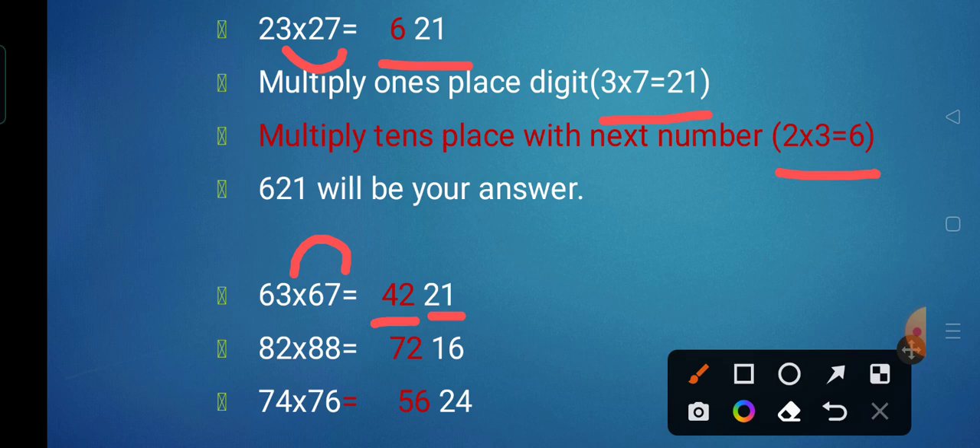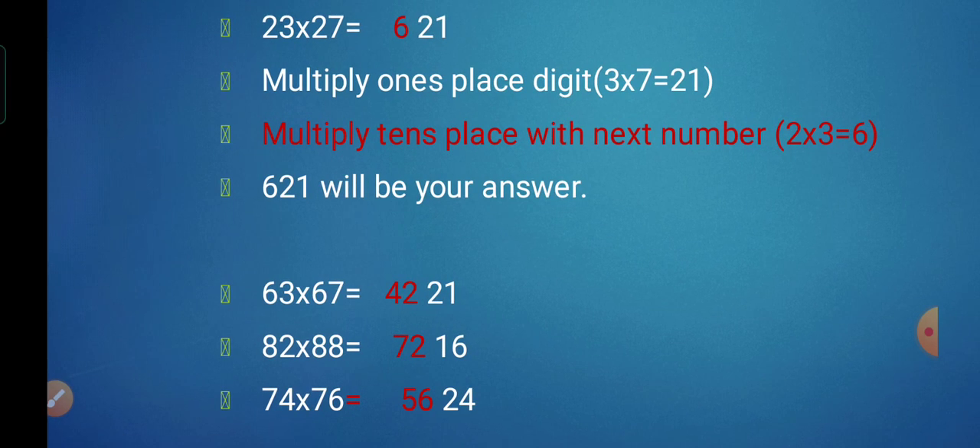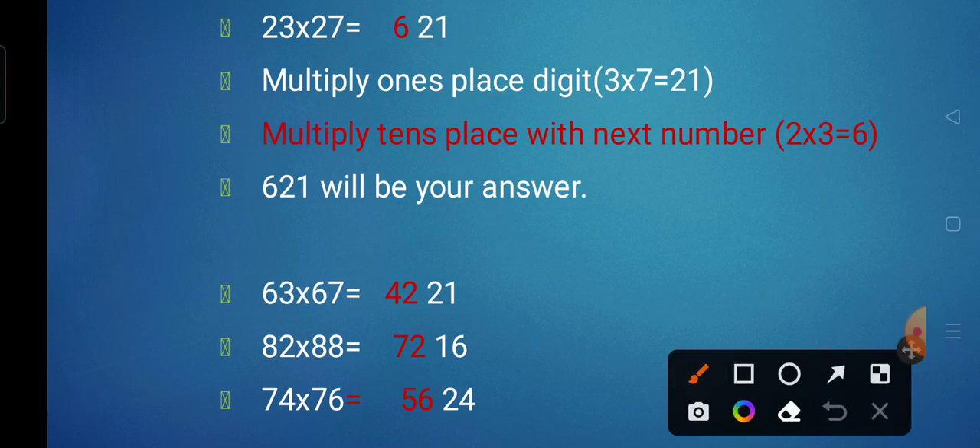Next we have 82 multiplied by 88. First we multiply the unit place digits: 2 eights are 16, giving us the right part of the answer. Now we take the tens digit of both numbers, which is 8. The next number is 9, so 8 nines are 72, giving us the left part. So 82 multiplied by 88 is 7,216.